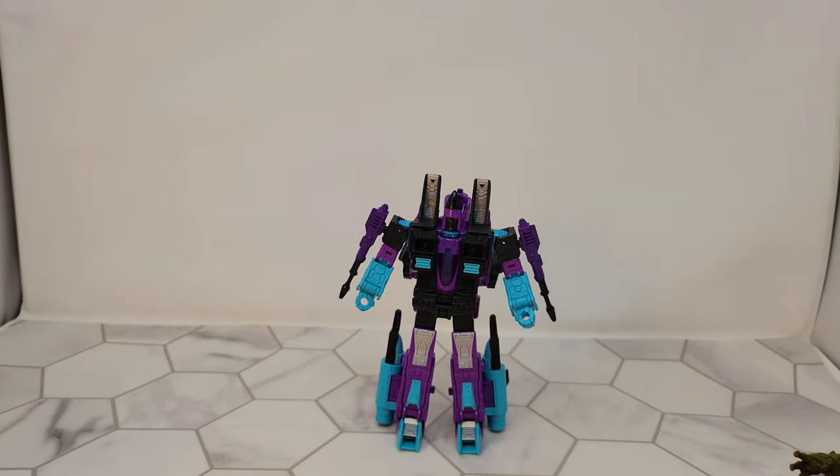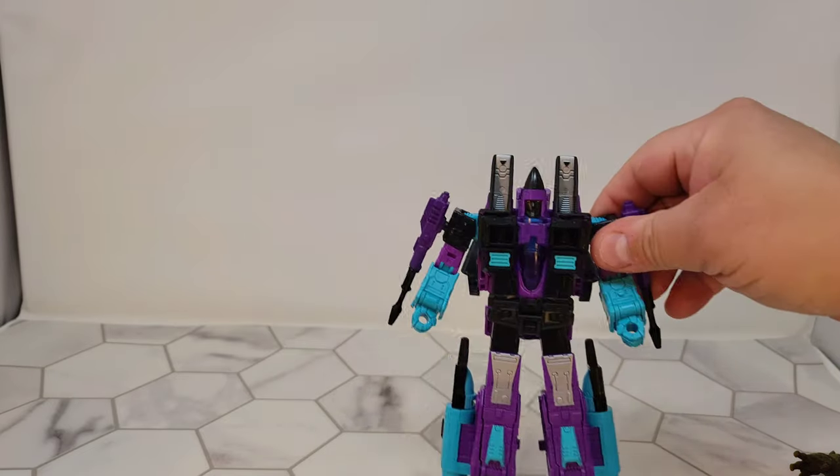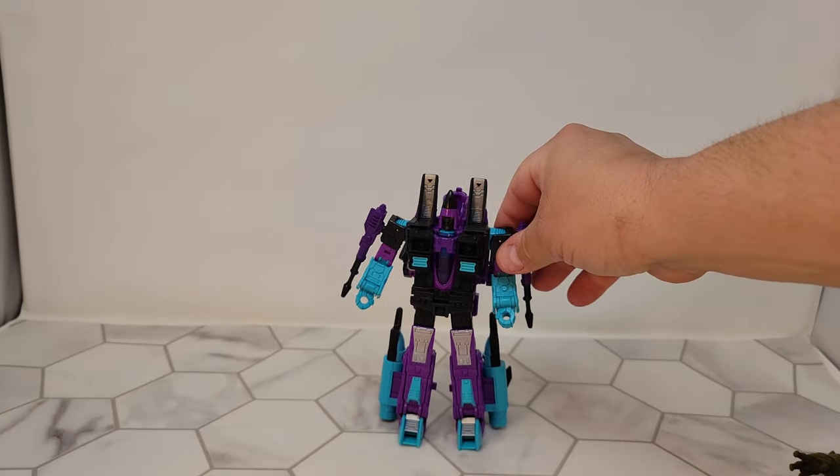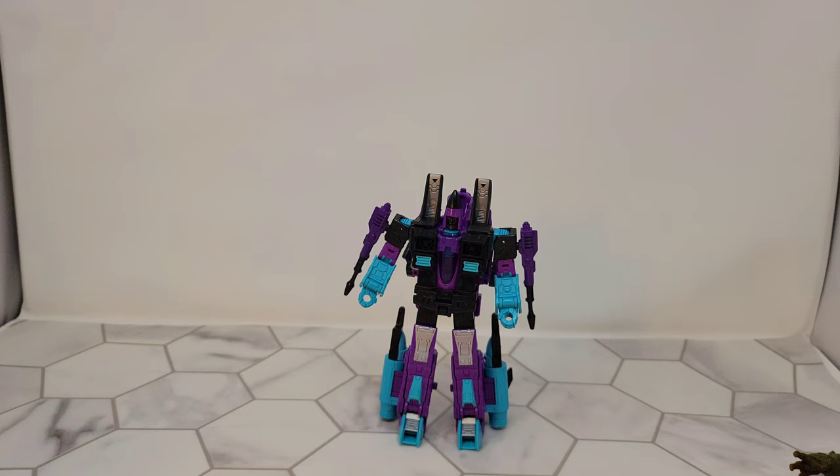So there's the G2 Ramjet. I know this was a Hasbro Pulse exclusive — I've seen a lot of people say that it was sold out pretty quickly. I got lucky and jumped on it as soon as it went on pre-order, so I've had this in my pre-orders for months. It just shipped the other day and showed up last night, and this is my favorite of the Earthrise Seekers based on just his colors alone. I love this guy — so if you get a chance to get one, get one. Thanks a lot for taking a look tonight. Don't forget to like and don't forget to subscribe.